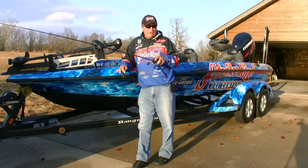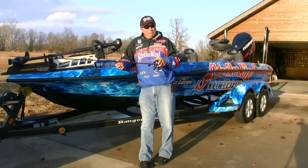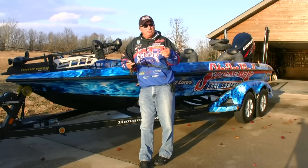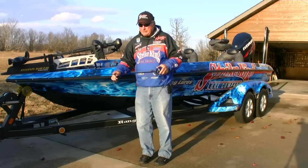I recommend getting a rod at least seven feet long, preferably about seven and a half feet long. It gives you the leverage to really get those fish out of the cover. I've got my signature Arden F700 reel, designed for flipping and pitching. I use heavy line — I never go below 20 pound test. Some people like to drop down to 17 or 15 in clear water, but I really think you're defeating the purpose. You need a strong line to get them out of the cover.